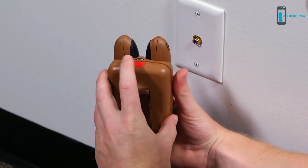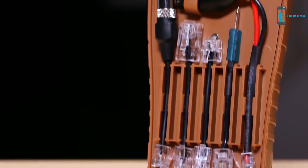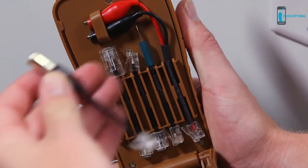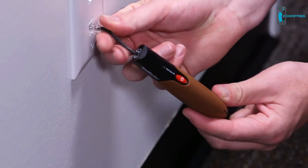First, press the red button to open the storage case. Inside are adapters for connection to TV cables, computer networks, telephone lines, automotive fuses, and un-terminated cables. Remove the desired adapter and plug it into the transmitter, then connect the other end of the adapter to the cable being traced.